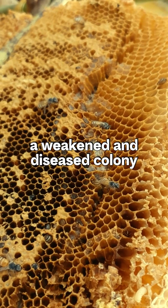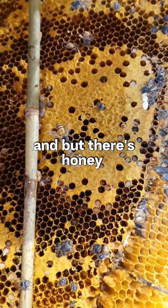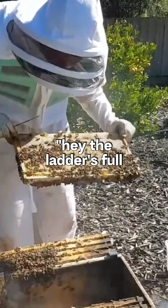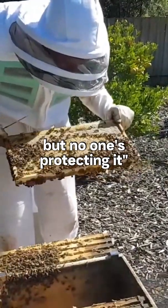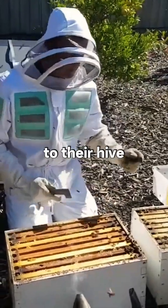If you imagine a weakened and diseased colony that is dwindling in numbers, the disease is getting worse, but there's honey and other resources in there. Other bees from other hives are going to notice the larder's full but no one's protecting it, and they'll come in, rob the honey, and take it back to their hive.